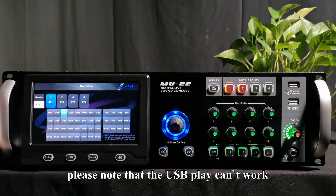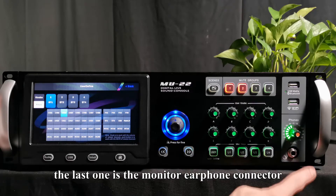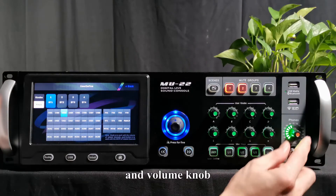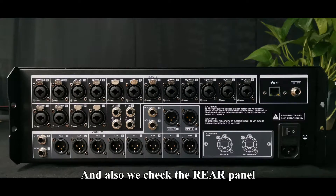Please note that USB playback cannot work with Bluetooth at the same time. The last item on the front panel is a monitor earphone connector and volume knob. We also check the rear panel.